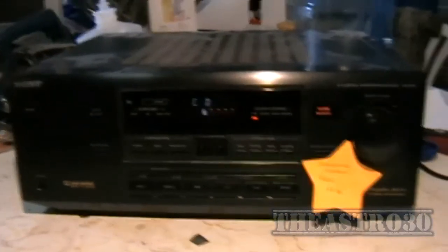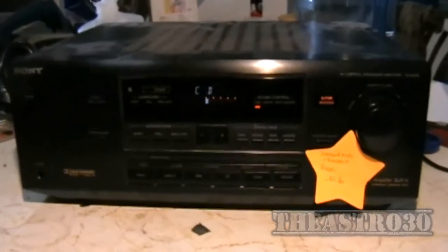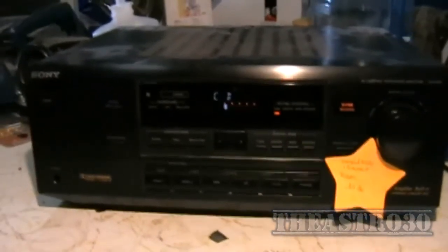G'day folks, it's Astro30 here again, back with a different kind of repair video. This is an electronic one. In front of me is a Sony TA-AV561 amplifier.